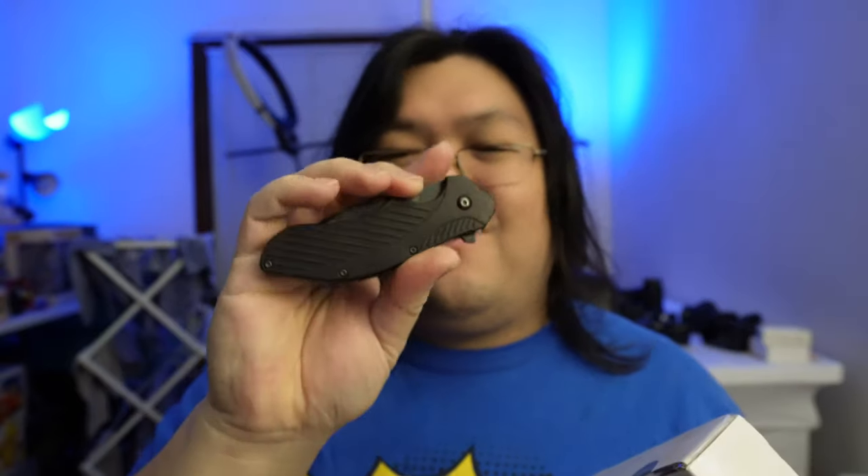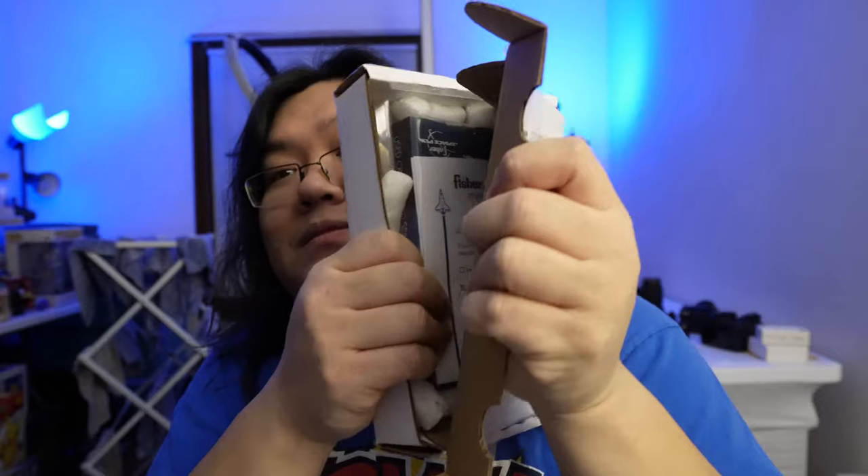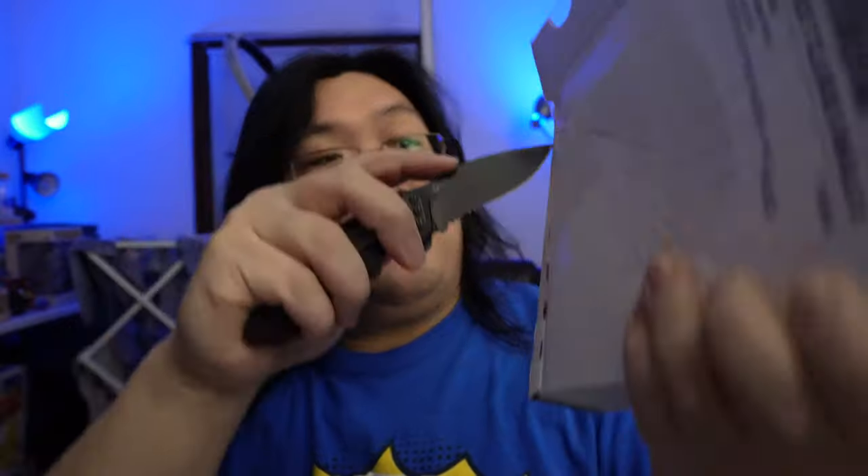I'll leave you a link in the description below if you're interested in this knife. It's a Kershaw knife — very cheap, like $20. I'll leave you a link down below. So let's open this up. There's tape right here still. Maybe that's not a good idea to do. Always cut away from yourself.